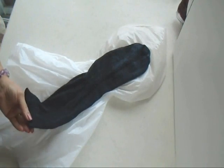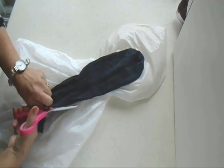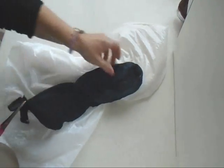I went upstairs and I found an old sock in my husband's sock drawer. I'm just going to cut this to make one long piece, so I'm just going to cut it down to the toe right there, and I'm going to do the same thing on the other side.